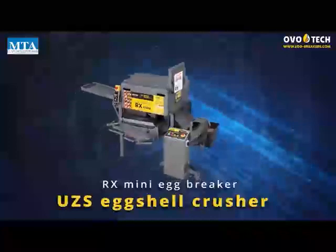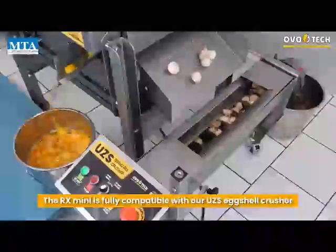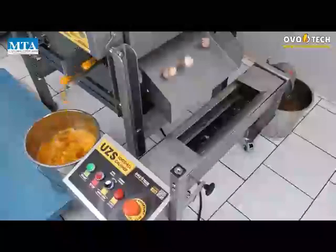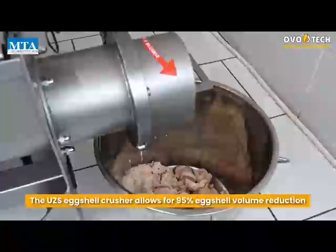UZS Eggshell Crusher: the RX Mini is fully compatible with our UZS Eggshell Crusher, which allows for 95% eggshell volume reduction.